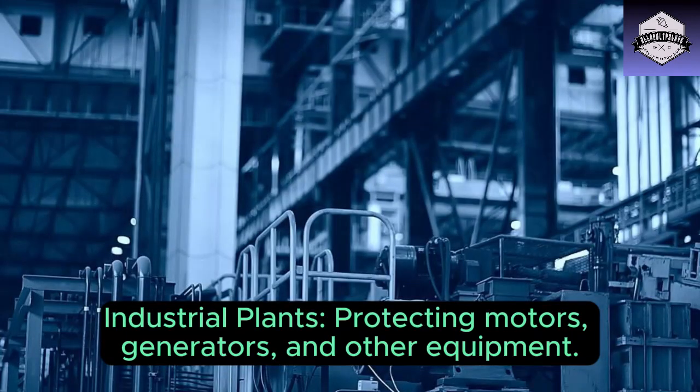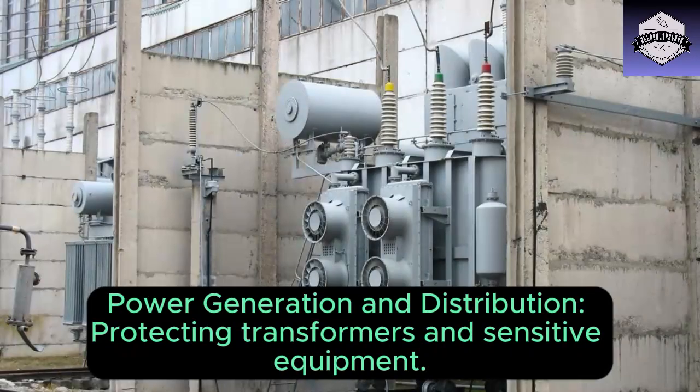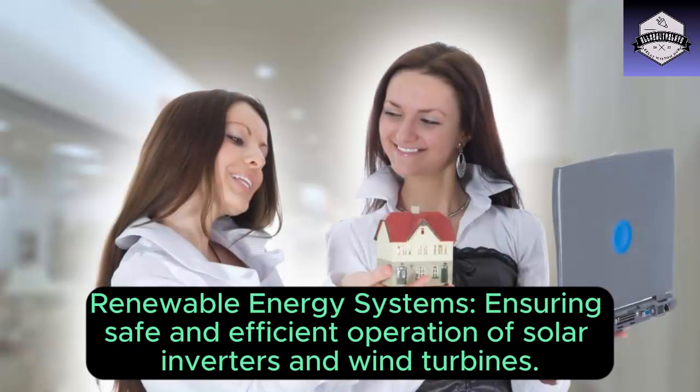Now let's talk about where you'll find these relays in action. Industrial plants: protecting motors, generators, and other equipment. Building automation systems: ensuring proper operation of pumps, HVAC systems, and other machinery. Power generation and distribution: protecting transformers and sensitive equipment. Renewable energy systems: ensuring safe and efficient operation of solar inverters and wind turbines.